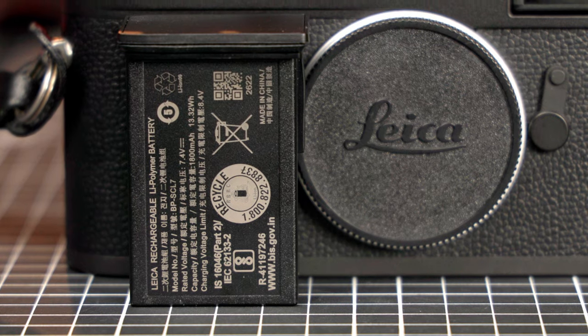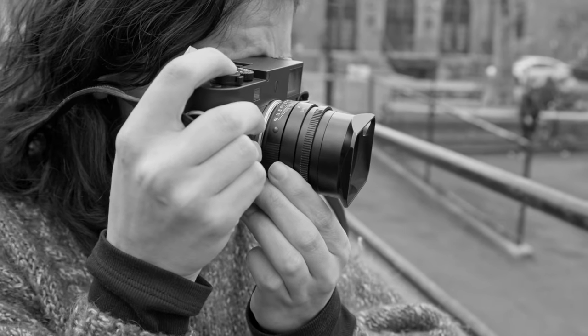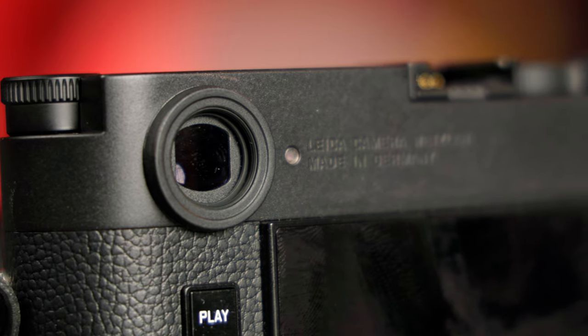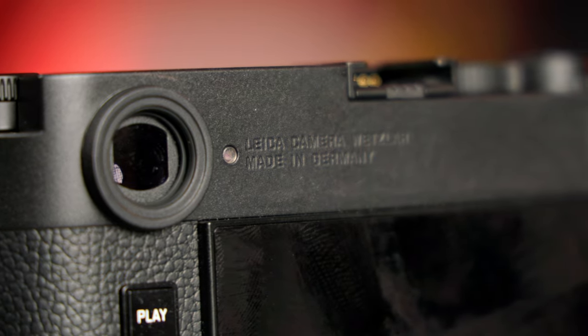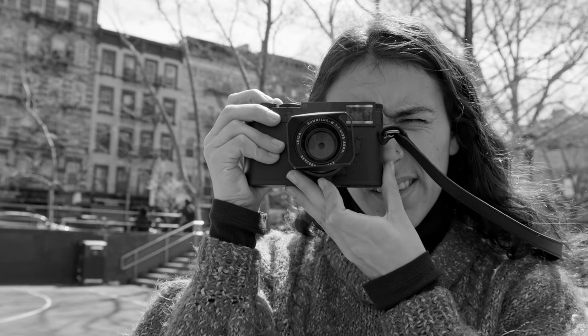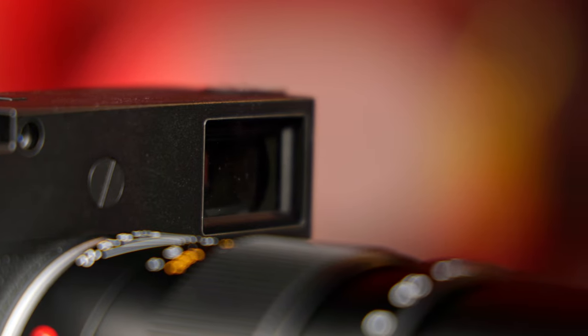There's a USB-C port on the base for charging and file transfers. Leica gives the battery a 700 shot rating, but that figure includes some use of the screen. If you're just using the finder, you can easily shoot for a few days on a single charge. Speaking of the viewfinder, this is of course an M rangefinder, and the optical finder is one of the stars of the show. It's the same 0.73x magnification finder as the M11 and uses the same rangefinder focusing mechanism integral to these cameras. Since this is the monochrome version, there's a black chrome tint to the viewfinder coating too.